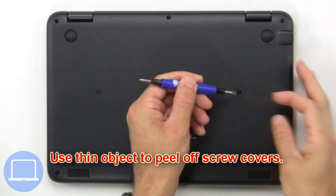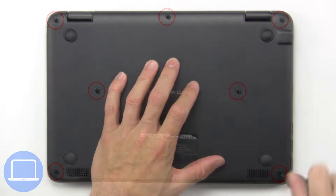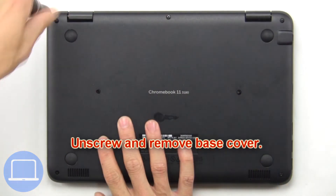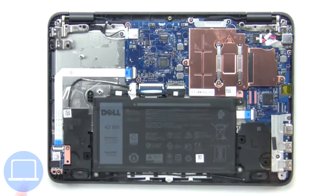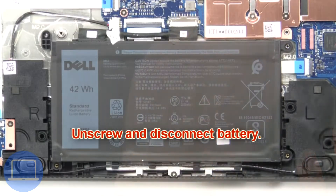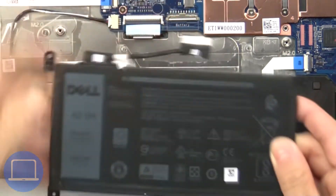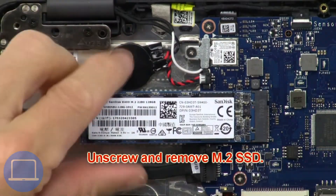Use a thin object to peel off screw covers. Now unscrew and remove the base cover. Then unscrew and disconnect the battery. Now unscrew and remove the solid state drive.